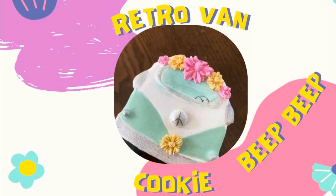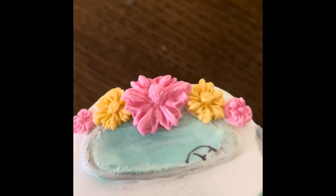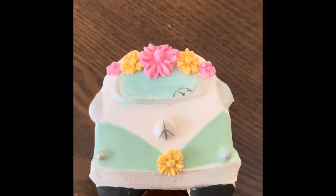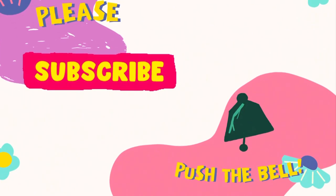Retro Van cookie tutorial. Hi everyone and welcome to the Cookie Couture where flavor and design collide. Today I want to share with you how I cut out this van cookie using a paper template and also how I decorated it. But first, if you're new here on my channel, don't forget to subscribe and push the notification button, and let's get started.